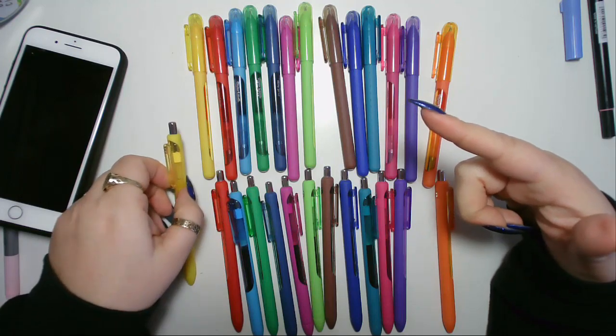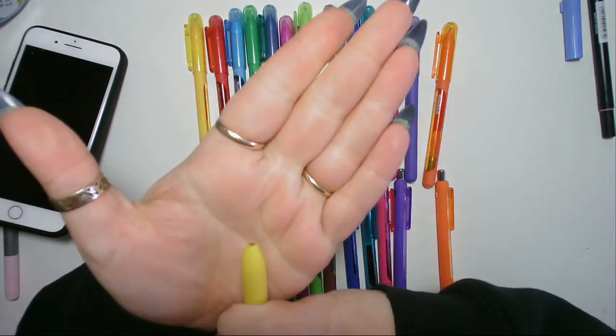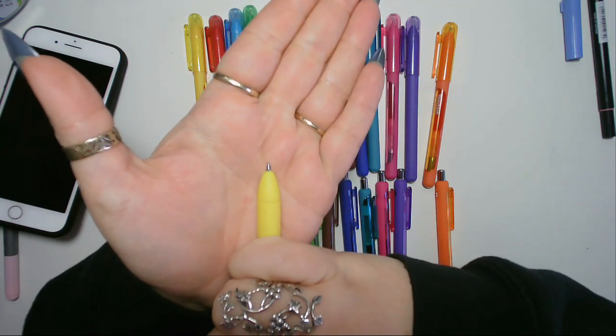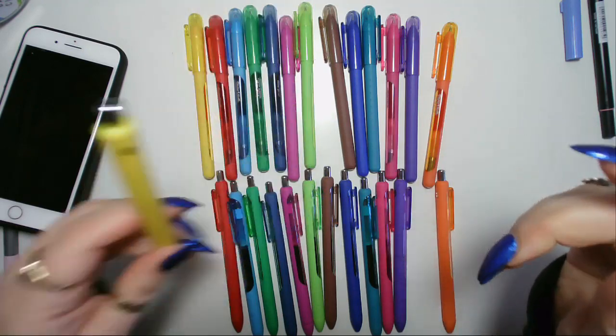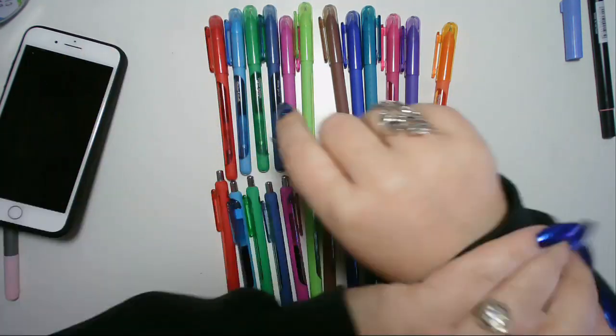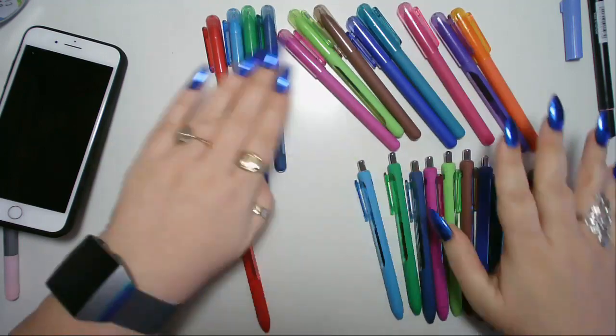I've already done it with the yellow ones. This is a 0.7 barrel with the 0.5 inner, so although it says 0.7, it's not — it's a 0.5. I'm going to show you how you do it. It is easy peasy lemon squeezy.